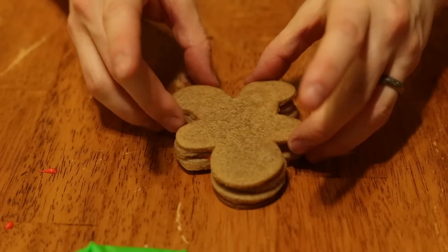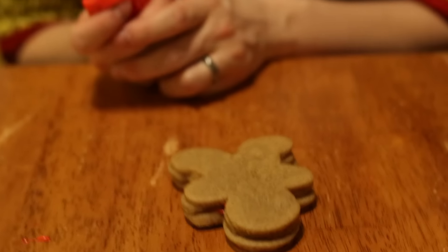I'm going to fill this one with mini M&Ms. Now I'm just going to glue it together. We just decorate the top and we're done.